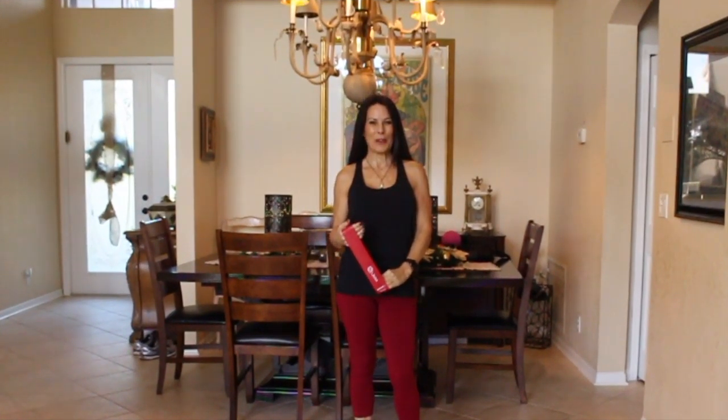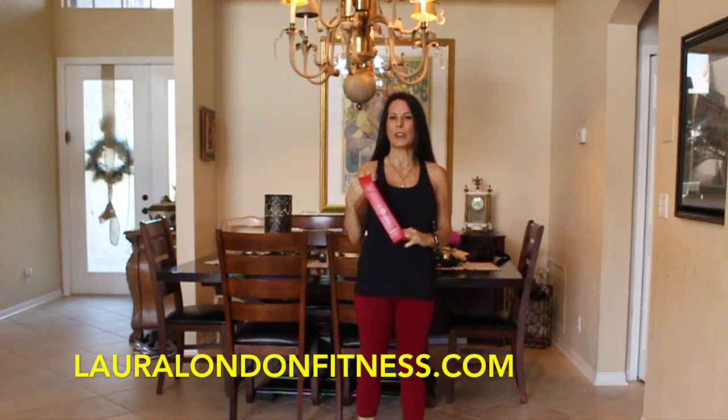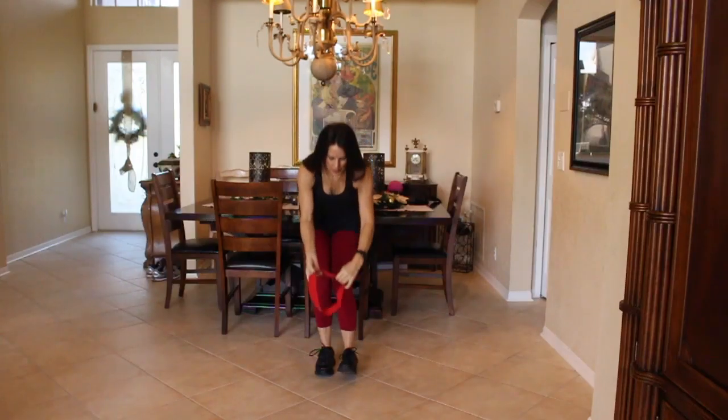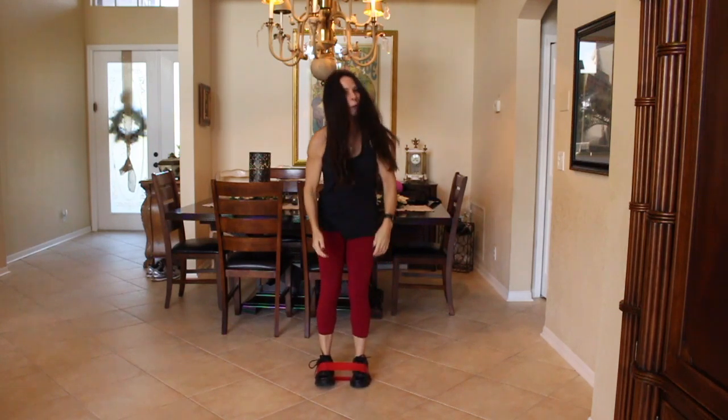Hi everyone, it's Laura from www.lauralandfitness.com and I've done another one minute exercise for you. Today I'm using my limb resistance band — it's red and it's a heavy band. What we're going to be doing is taking it and putting it underneath both of your feet.